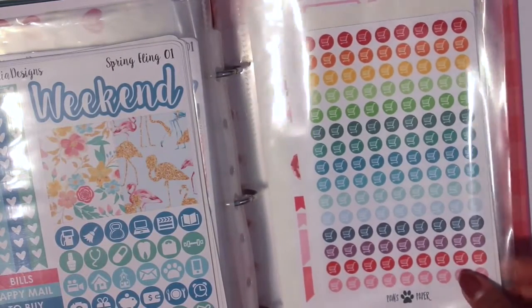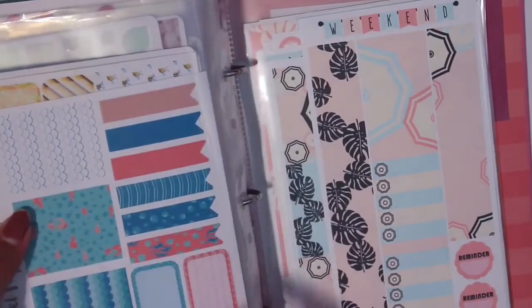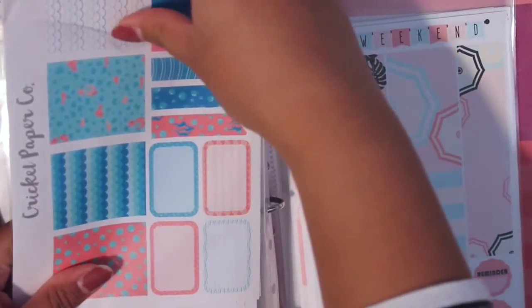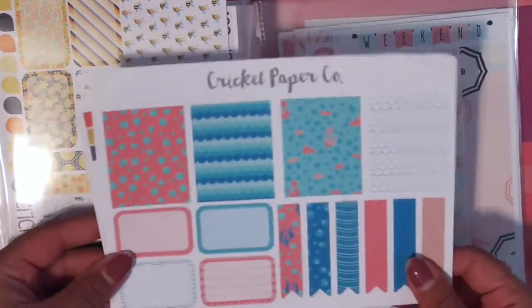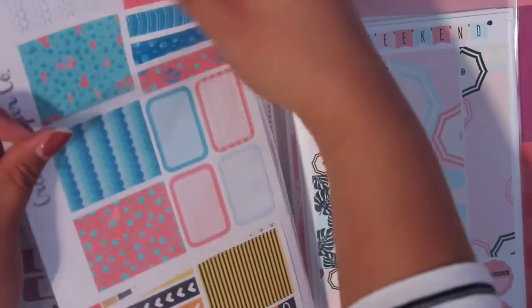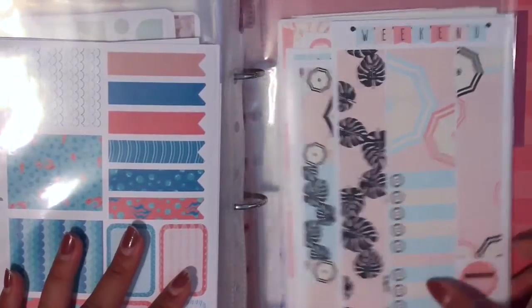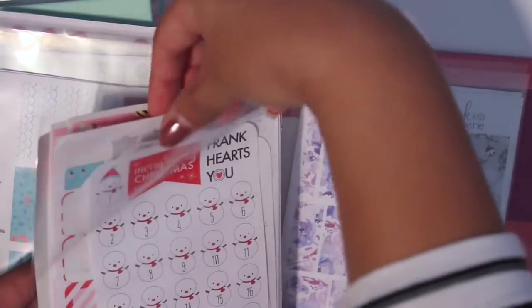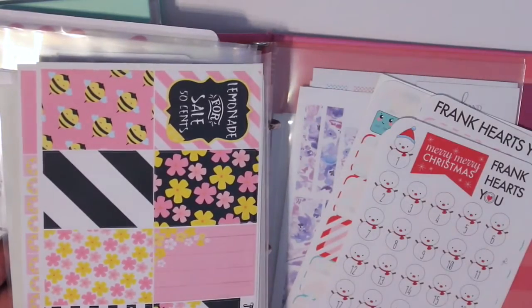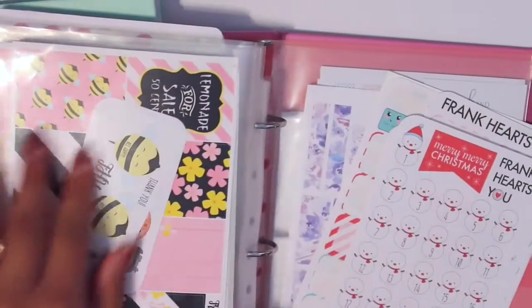Then of course we have Cricut Paper Co. I have a kit here — their sheets were a little bit different and are now reformatted. I have a bunch of sheets in here and I might de-stash them. Then we have Frank Hart's — a full kit here, another full kit, and a whoopsie kit. Her kits are more like full-coverage kits rather than a functional type, but they do offer a more functional option.